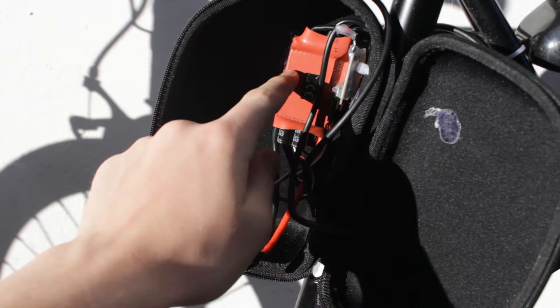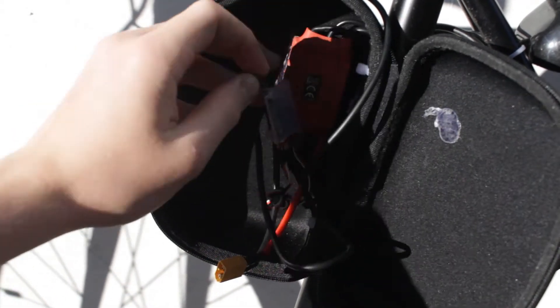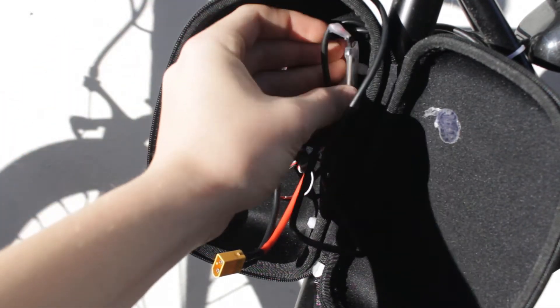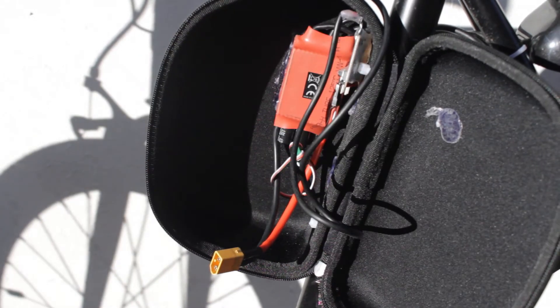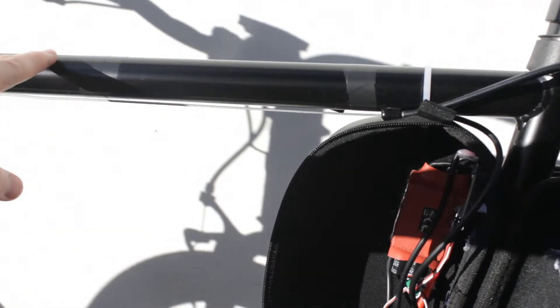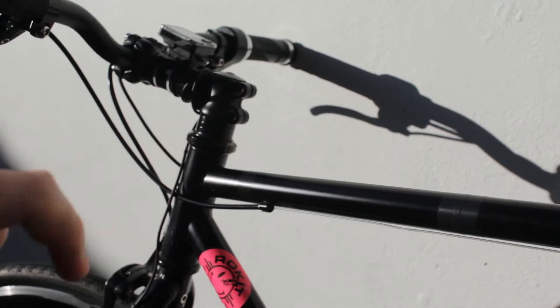To control the ESC from the throttle I have modified a servo tester, as you may have seen in my last video, and this means that I can run the ESC directly along this cable which runs on the other side of the mainframe here up to the twist throttle.